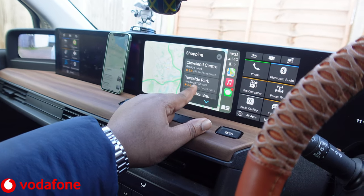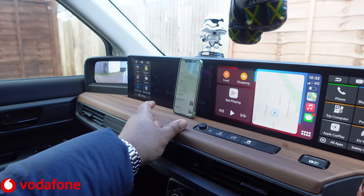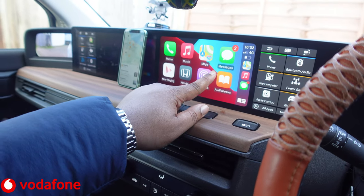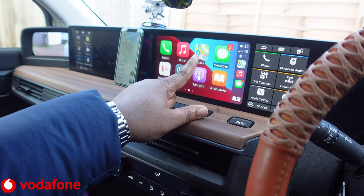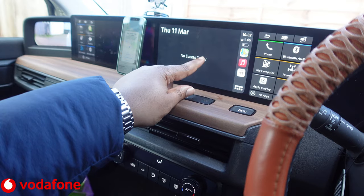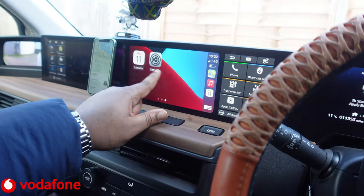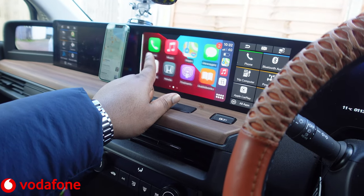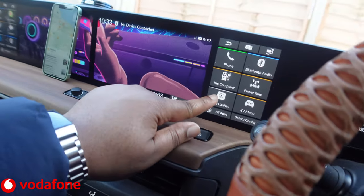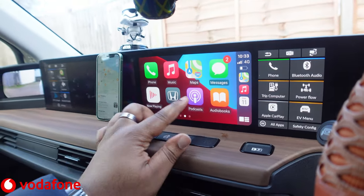That's how easy it is to literally connect your iPhone to the Honda e infotainment system. There are some other apps here too — we've got Audiobooks, Podcasts, Maps, Phone, and Calendar. The Calendar shows no events today, which is kind of cool. It keeps your most recent three apps there. The Honda button brings you back to the home screen, then you can go back to Apple CarPlay again.